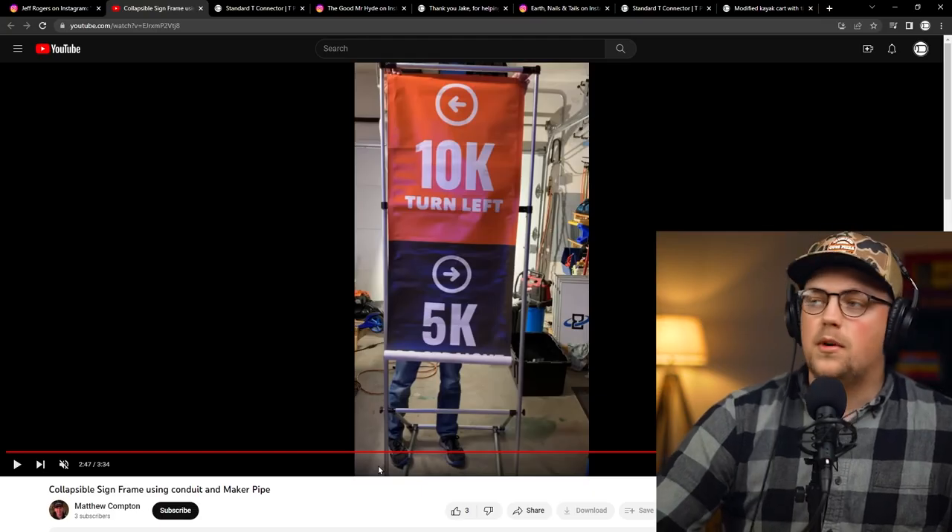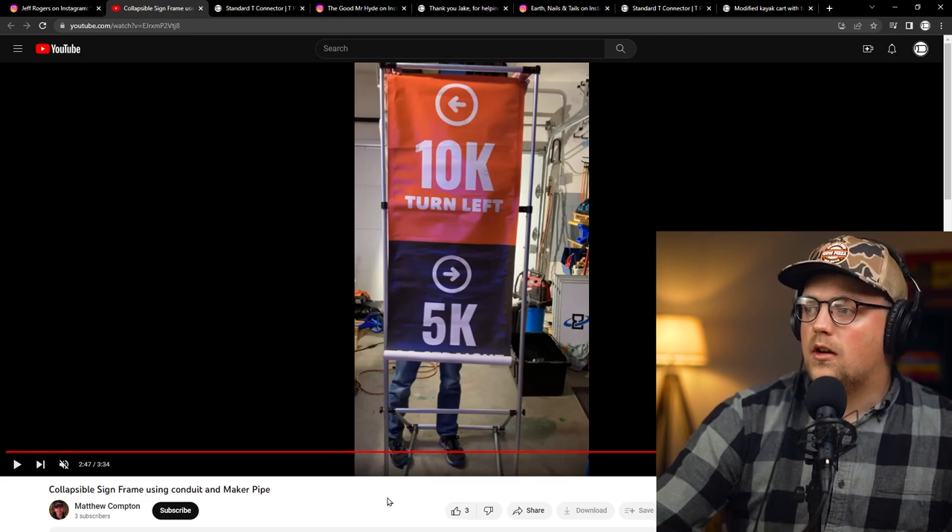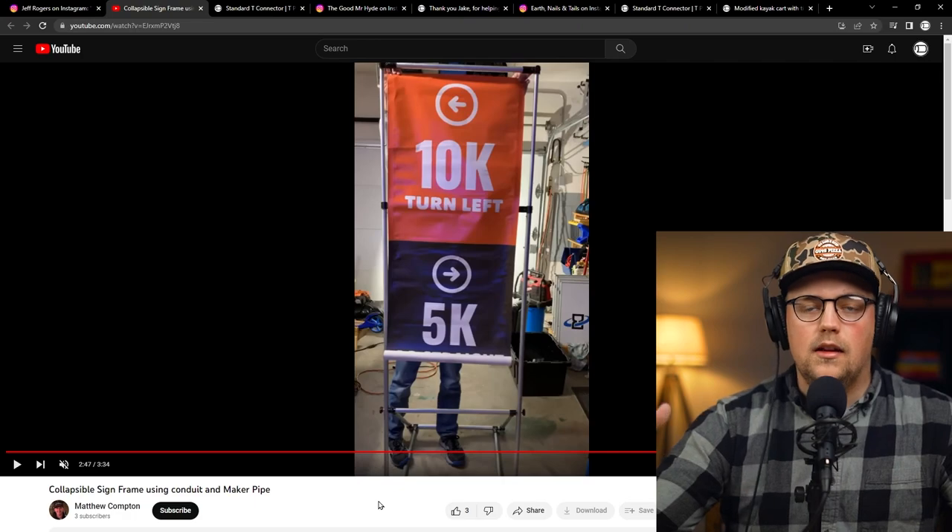All kinds of awesome hacks and cool techniques in there. Even if you're not building a sign frame, this could be useful for all kinds of stuff — if you need to make a flat-packable build that can expand and be deployable, it's just a really cool technique. Thanks so much, Matthew, for sharing that.